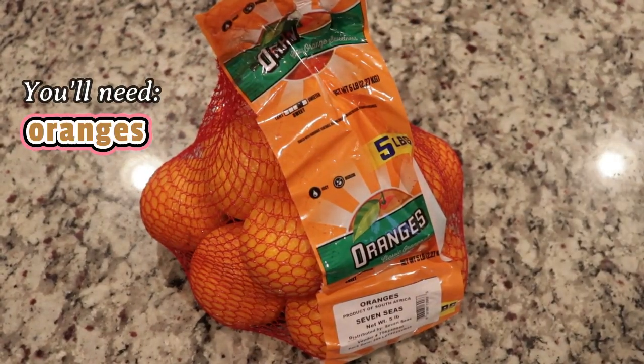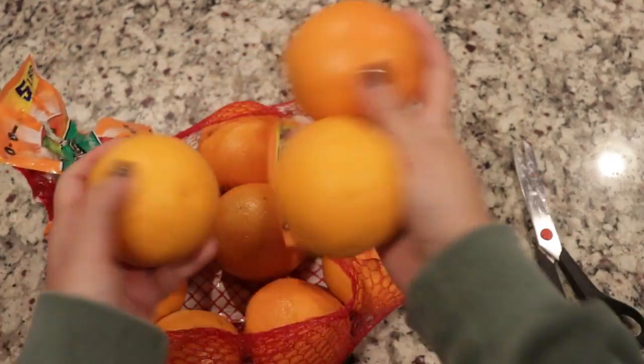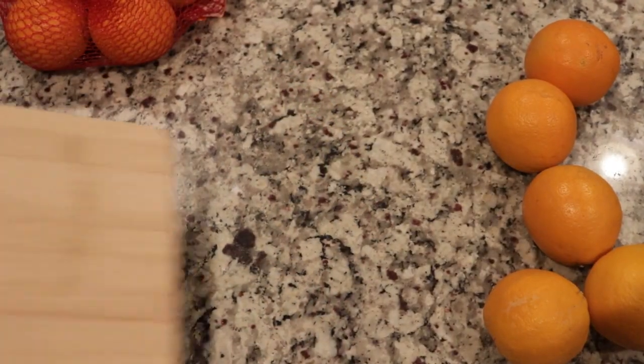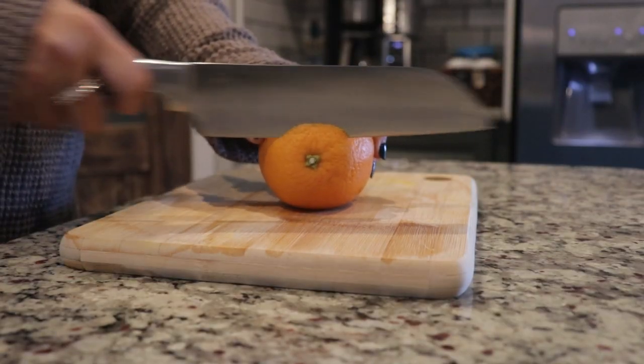The first supply you're going to need is oranges. I got a five pound bag, but honestly I wish I had picked up two five pound bags — I think that would have made my garland look even more full. The next thing I'm going to do is slice the end off of each individual orange.